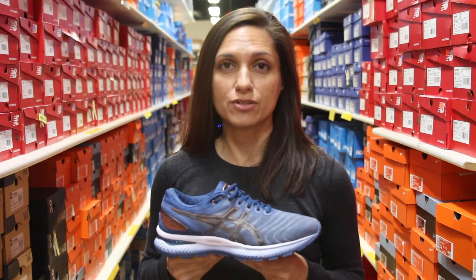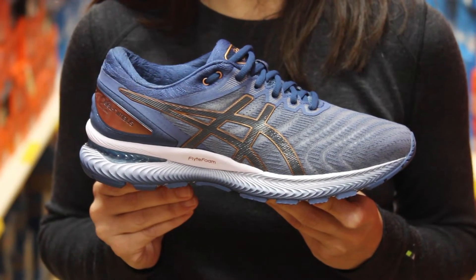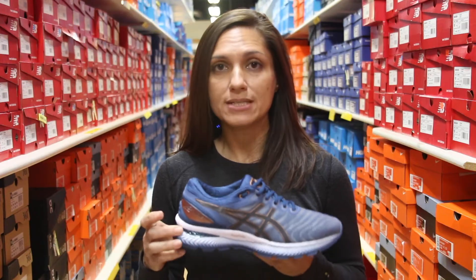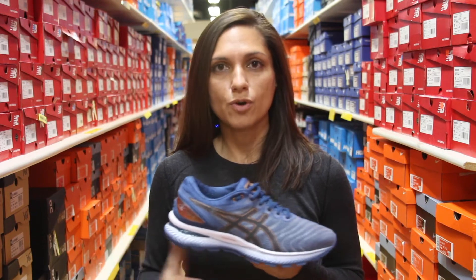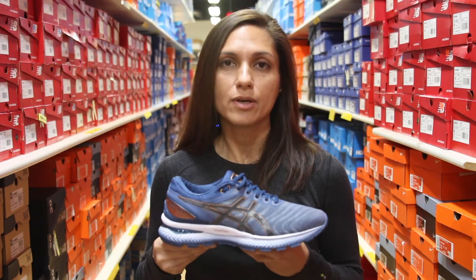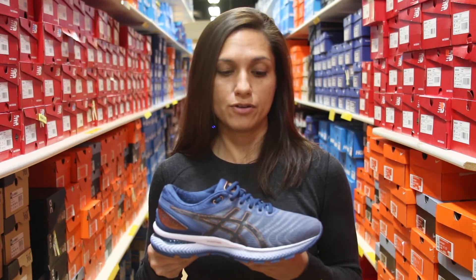The Asics Nimbus 22 got some really great updates and we'll start with the foam. They added an additional two more millimeters in the forefoot, as well as increasing the amount of gel around your heel, which is going to wrap around your heel. Those two combined are going to give you a lot more shock attenuation than before, and the flight foam is going to give you still that really great responsive feel underfoot.